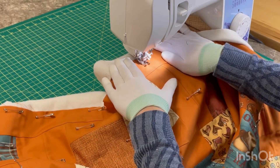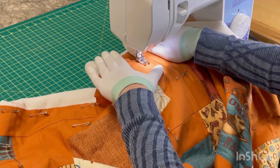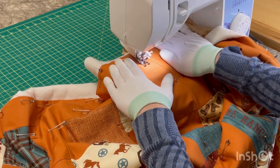Whenever you're using a walking foot, you want to go nice and slow because if you go too fast, your stitches aren't going to come out nice and even. And you want to make sure that you have your palms holding your fabric nice and taut and flat, so that you don't end up with bunching and getting puckers in the back.